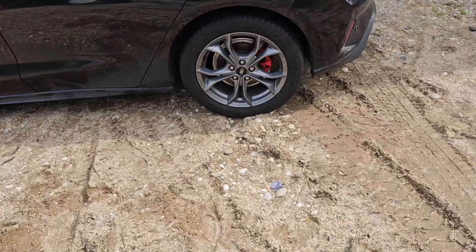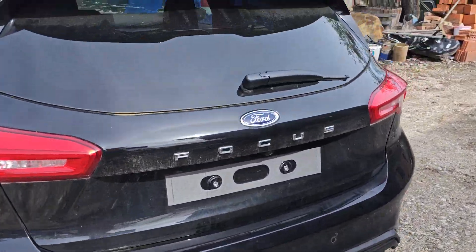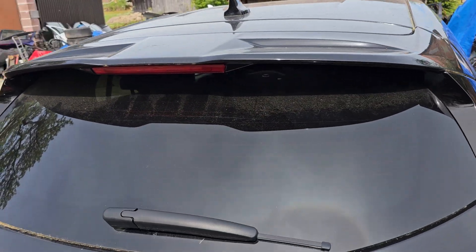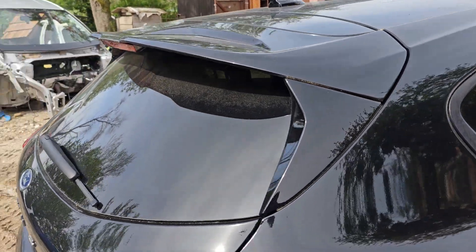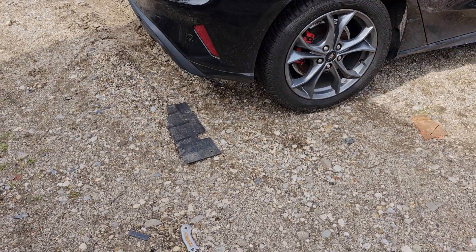Everything from this side is okay — engine, all you need. We even have this nicer ST Line wing. The ST Line wing does not come with all of them.